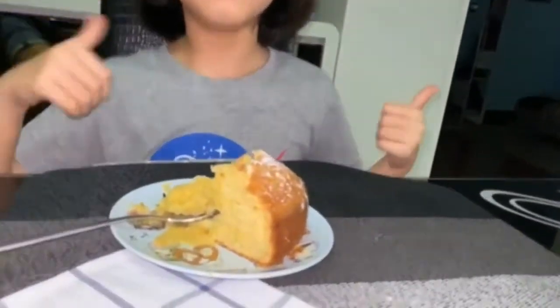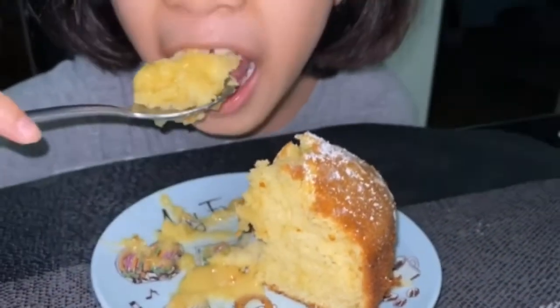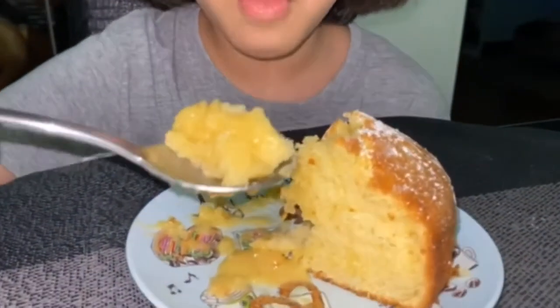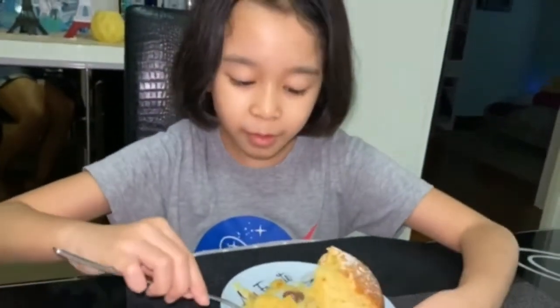Double thumbs up! It's so good! It's fluffy inside and crunchy outside. So yummy! The raw stuff is a ton of milk and it's so good. I'm gonna take a selfie.